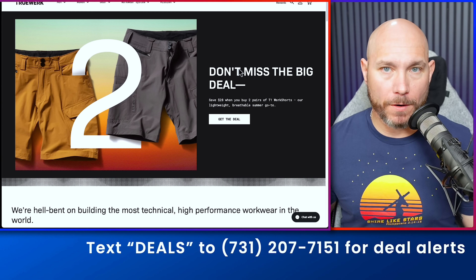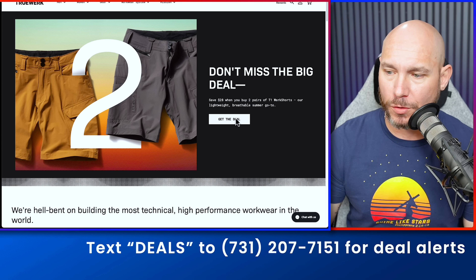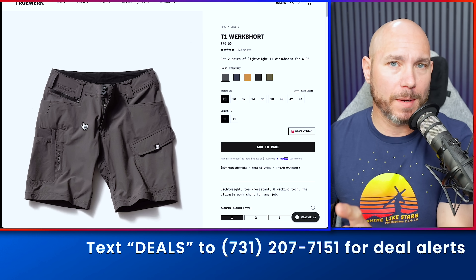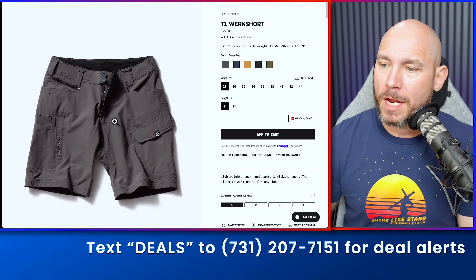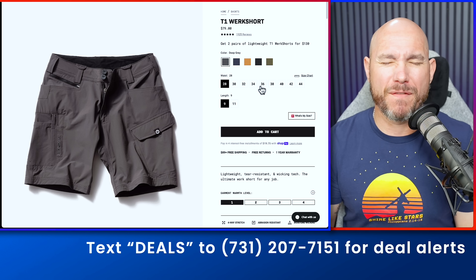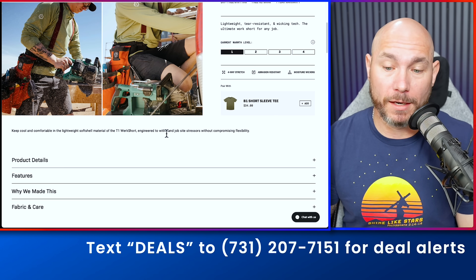These are by far my favorite work pants and work shorts on the market. I wear them almost every day — I have a pair on right now. Right now you can get two pair for $28 off. A lot of times when you get to their website, it'll pop up a deal to get another 15% off if you've never ordered from them. I sized up to a 36 from my usual 34 and they fit so good. So many pockets, very durable work clothes.